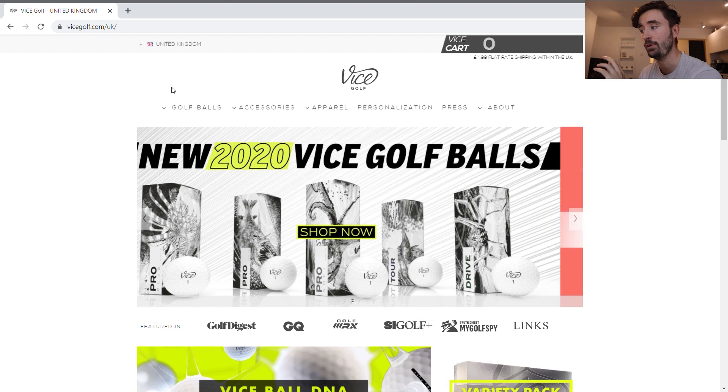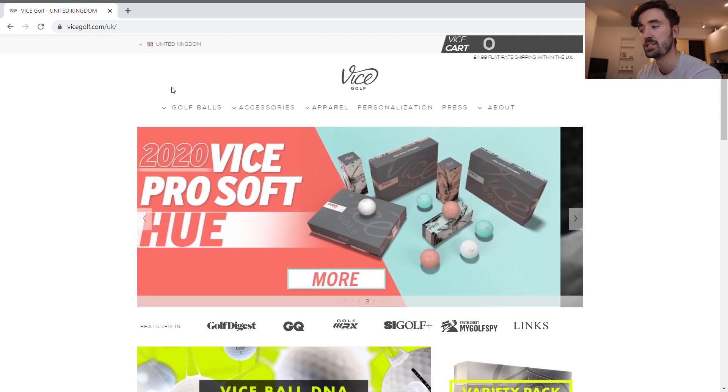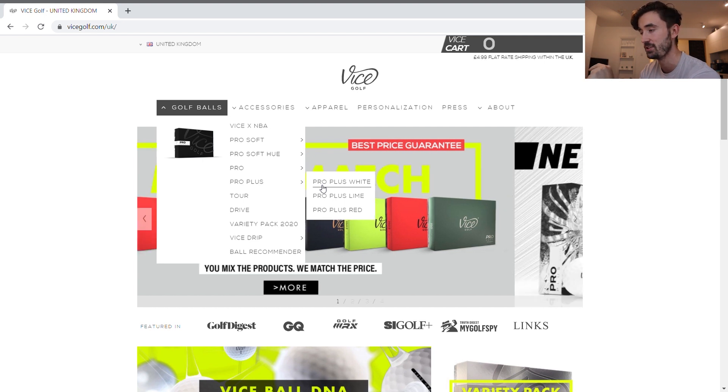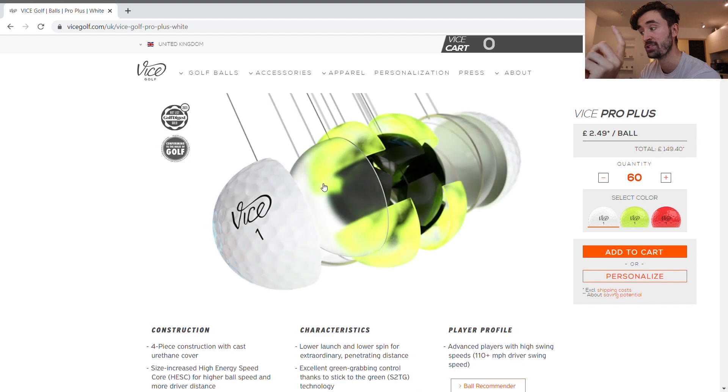Let's jump onto the Vice Golf website to show you why the pricing is so important. On the UK version, the Vice Pro Plus White is priced at £2.49 per ball, which works out to £149.40 for a box of 60. Buying fewer, it goes to £3.19 per ball — around £38.28 for a dozen. If you buy in bulk, say 60 balls, you're looking at around £30 per dozen. In other countries in Europe and the US, you can get it even cheaper.